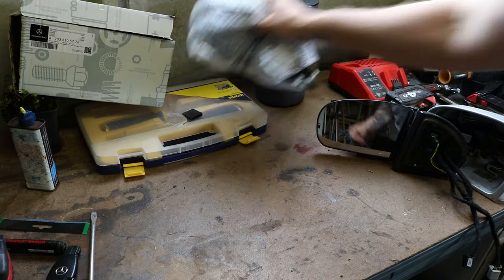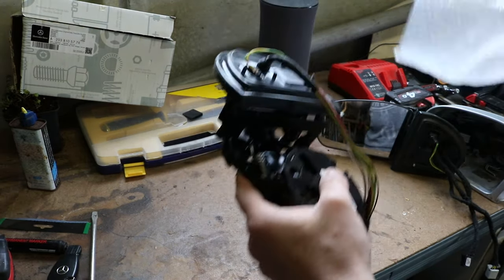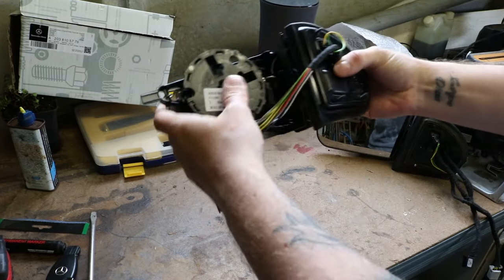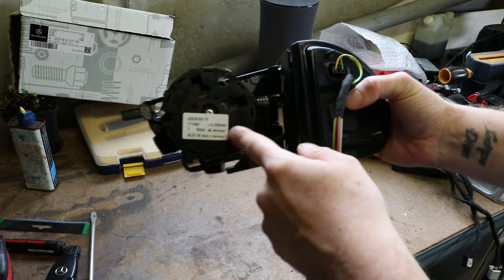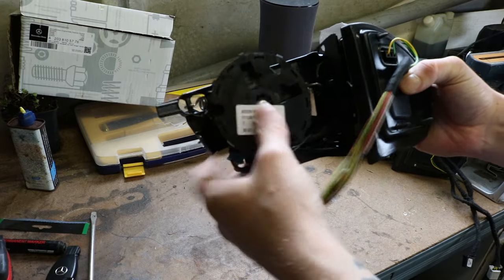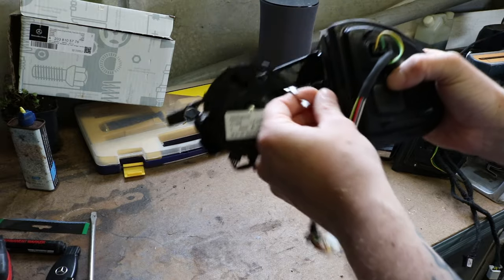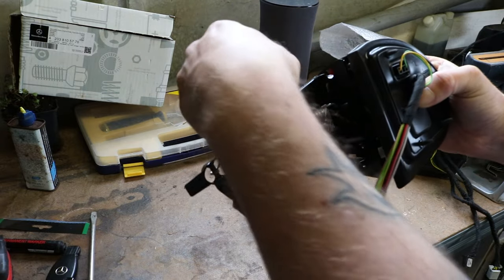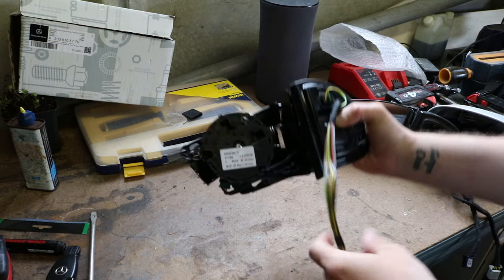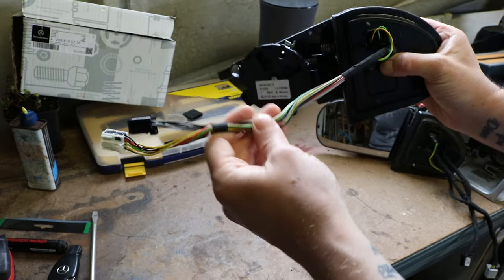Let's have a look at the new one. So I called the Mercedes parts department at my local place, gave them the reg number, and this is what they gave us. It actually comes with a new mirror motor as well, which is kind of good. I mean, you feel like you're getting something for your 280 pounds, at least. These are already plugged in - these are for the mirror heating elements, so they just go in on the back. That's the wiring for the motor and these just plug into the car. Looks like everything's there - should just be plug and play.